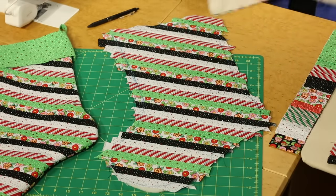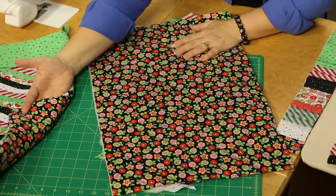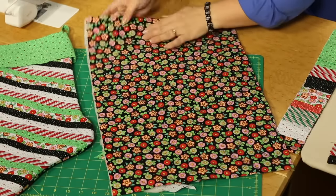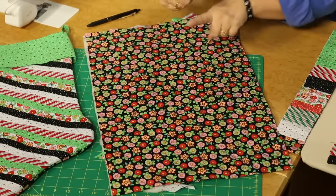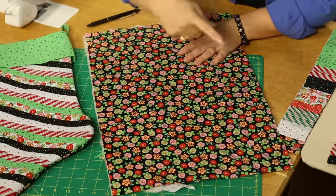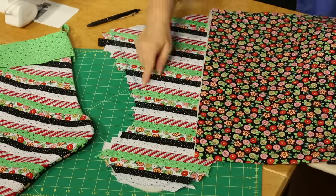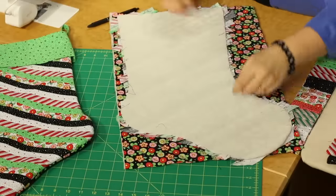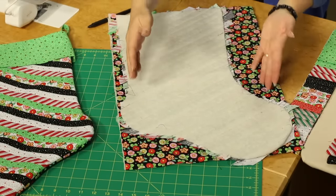For all three stockings, take a piece of backing fabric of your choice, use some spray adhesive, put it to a piece of batting, and quilt it in any manner you'd like. This one I did a simple crosshatch to make squares, and this one is quilted in stripes. So you've got a front and a back — cut these out and then lay them right sides together, using the stocking front as your template to cut both layers.